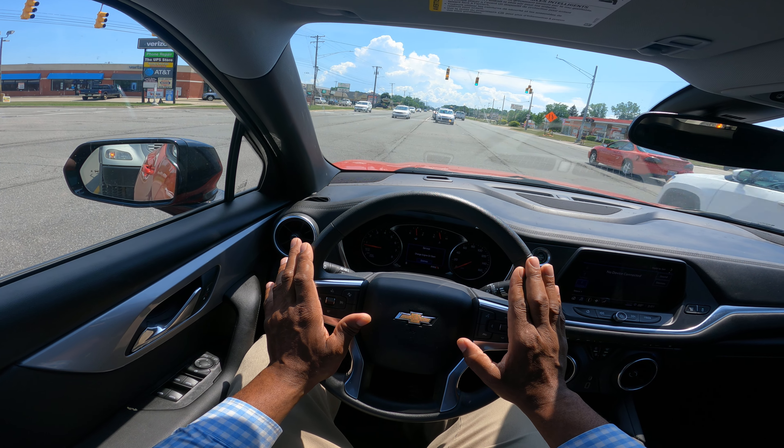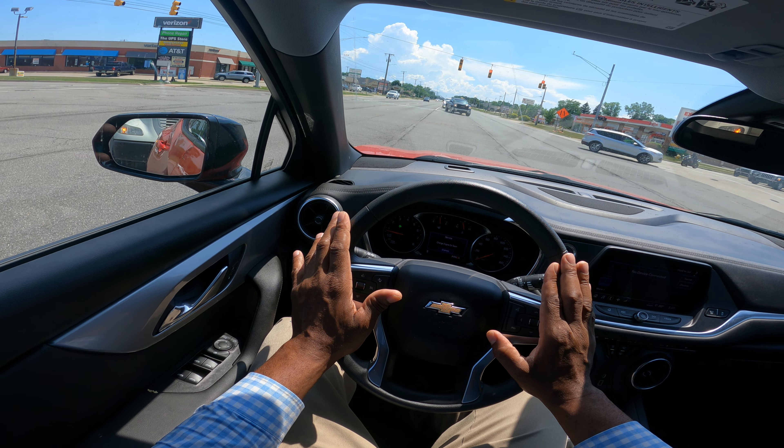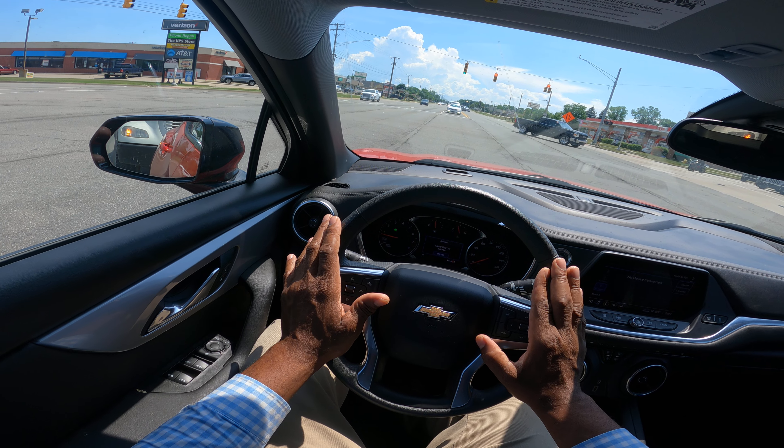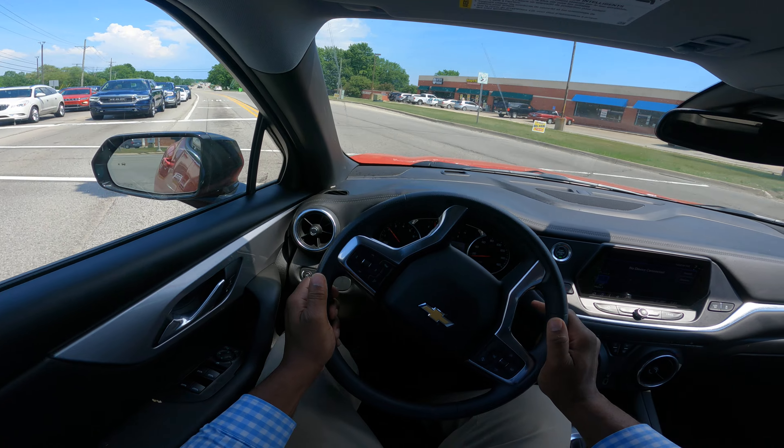I want to turn into the nearest lane and that's by the double yellow. I'm waiting — there's still another vehicle coming. Here's my yellow, my green, and then I turn into the nearest lane.